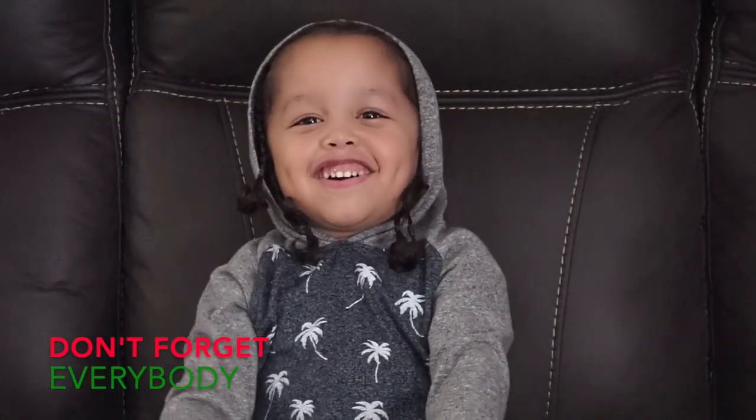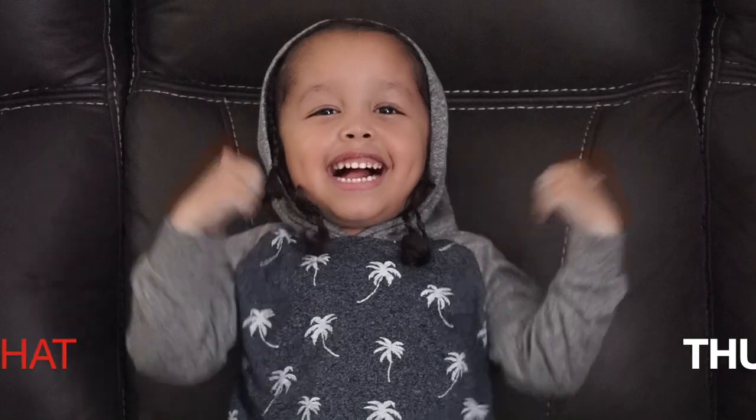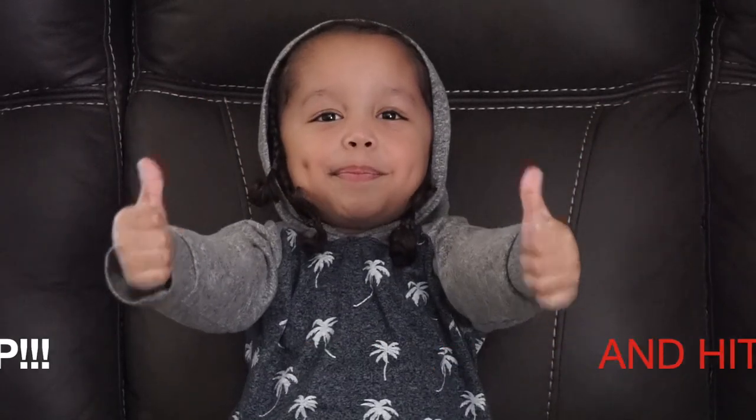Don't forget everybody, subscribe to my channel and hit that thumbs up. Bye!